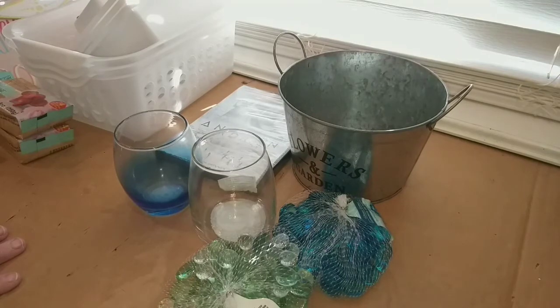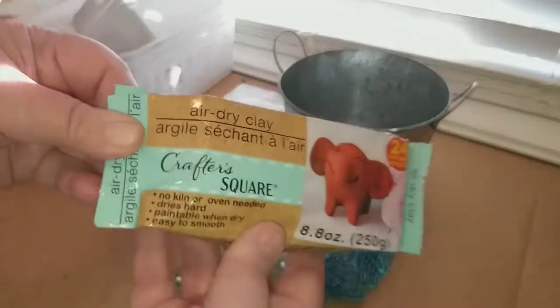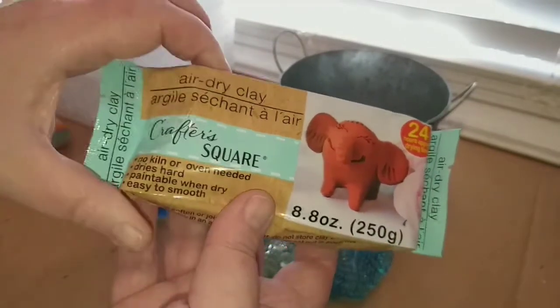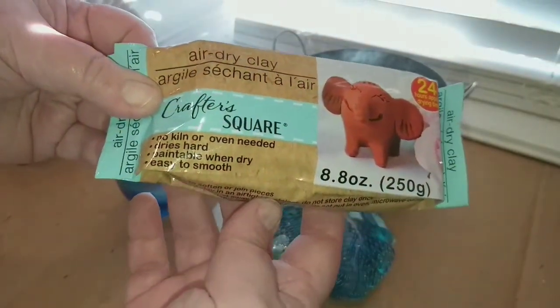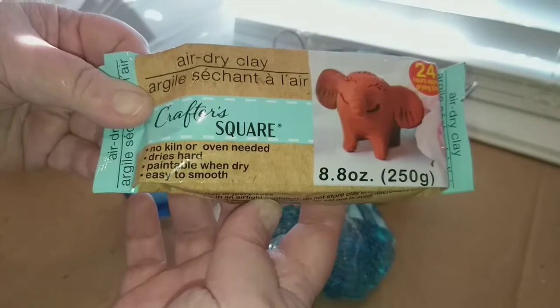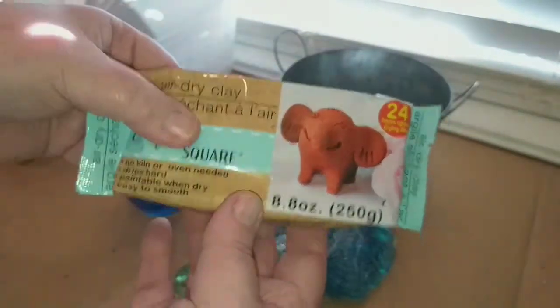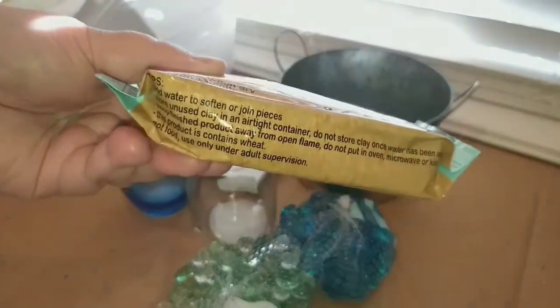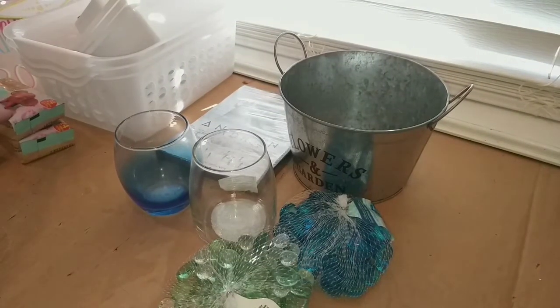Something else my Dollar Tree has never had: air dry clay. You can use it to make whatever you want, and it takes 24 hours to dry, then you can paint it. I picked up two of these. You get 8.8 ounces per package.